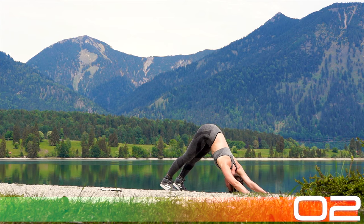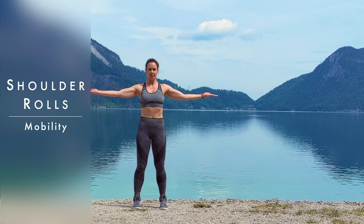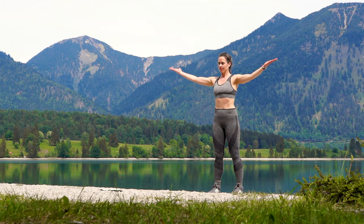So no big jumps or high impact today. This is like a groundwork that you can include anytime you like if you want to get a little bit more core workout in. So let's start with shoulder rolling here to get the shoulders warmed up.